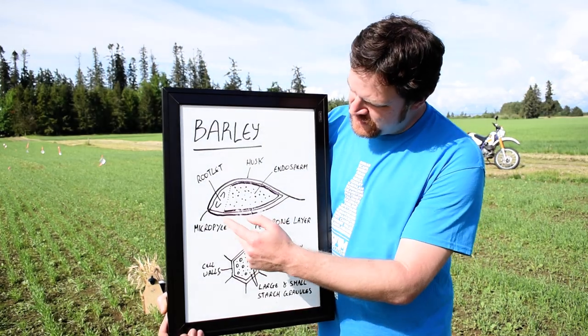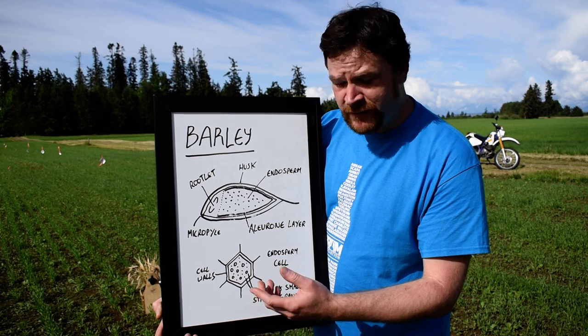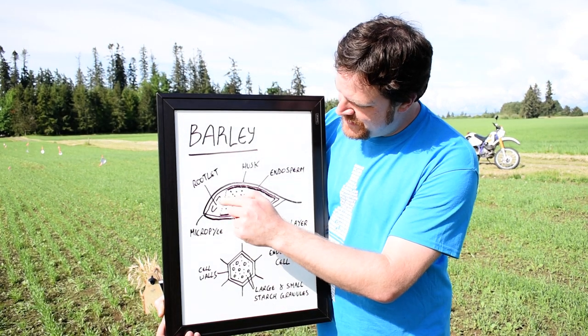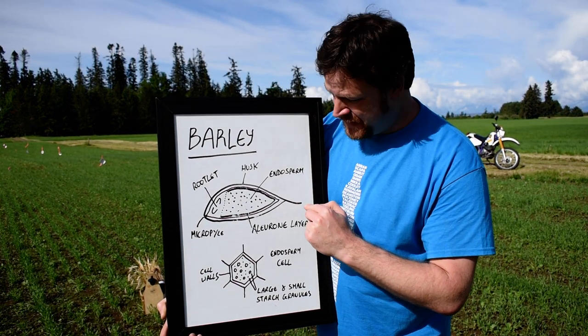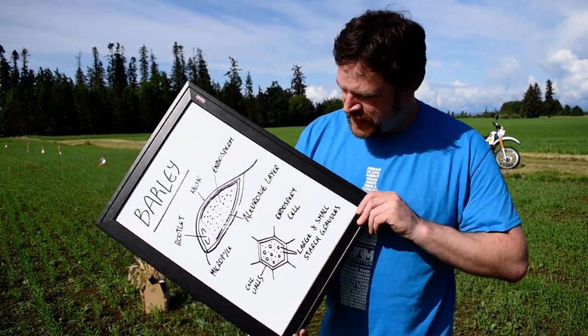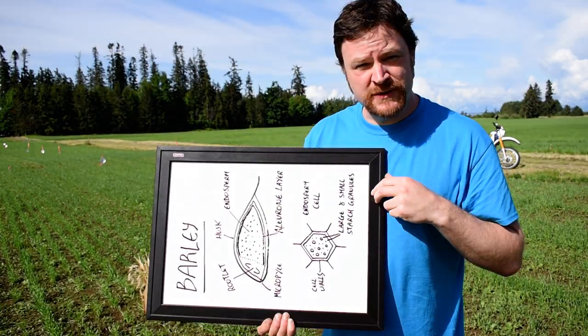Once this growing process starts, the barley starts chitting. The chit goes up here, starts growing, and eventually comes out this end here which is the awn. So you get the roots growing out this way and the top of the plant growing out this way — the top of the plant up there, the roots going down.